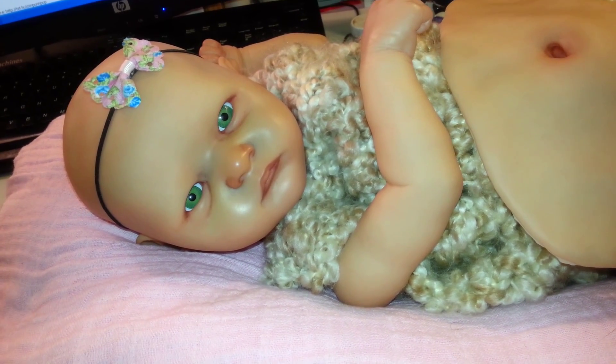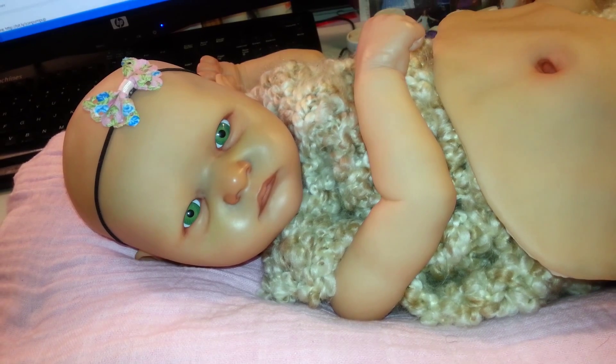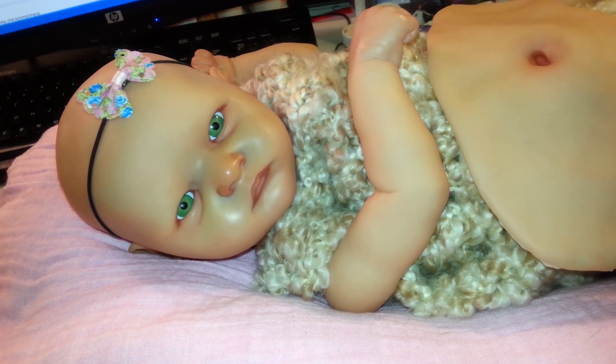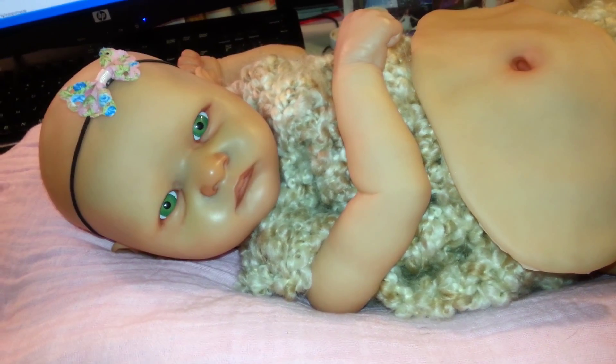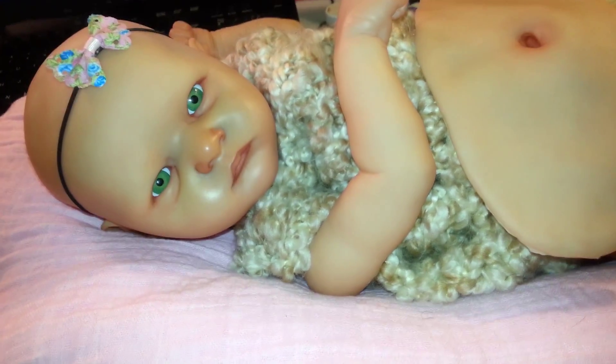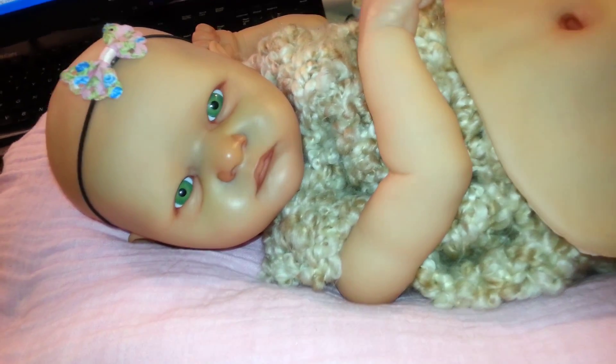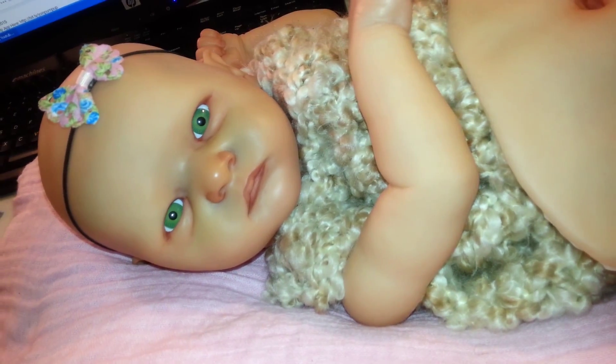I don't know, I'm not too sure yet. My friend suggested green because he thought it would be pretty, and I was looking at blue originally because I thought she'd be pretty blue-eyed. But we'll see. Anyway, here's her work in progress.